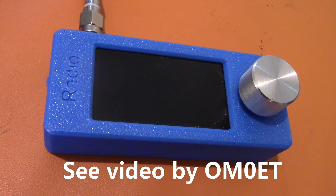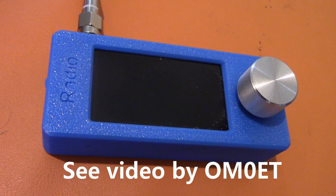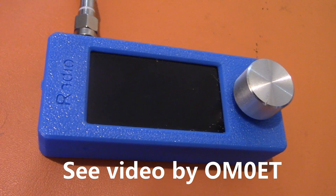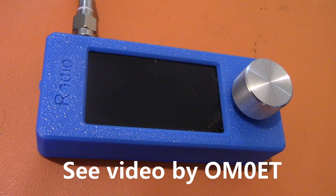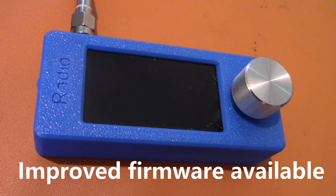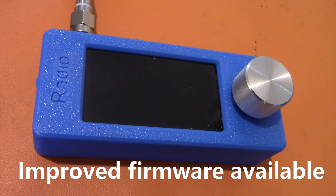There's a very comprehensive video by OM0ET, who looks mainly at two things: first of all, the firmware — developed by Dave G8PTN — and I can highly recommend it. It does a few things that make the receiver much easier to use.